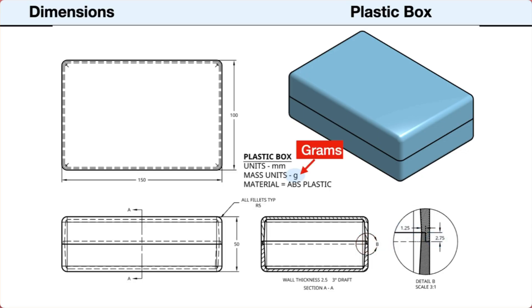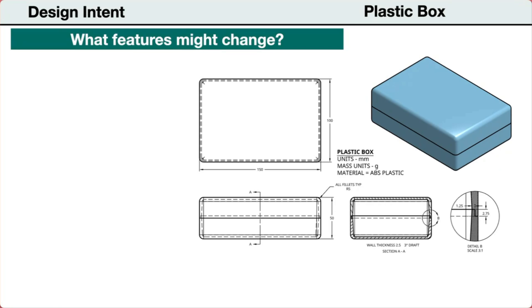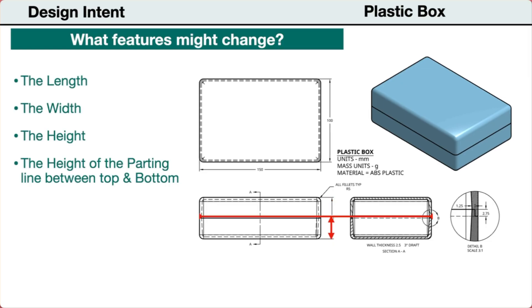The mass units are measured in grams and the material is ABS plastic. Next, let's establish our design intent. We need to identify any features that might be changed during the design process. The length of the box might need to be changed, the width might need to be adjusted, the height might be increased, and the height of the parting line that separates the top from the bottom might be adjusted to make the top portion smaller.